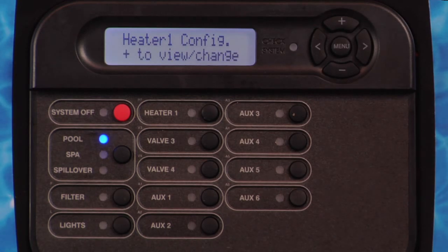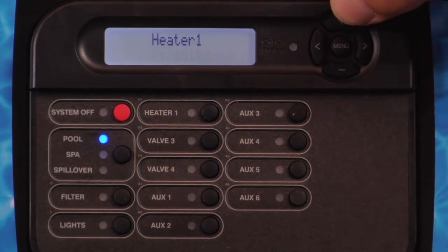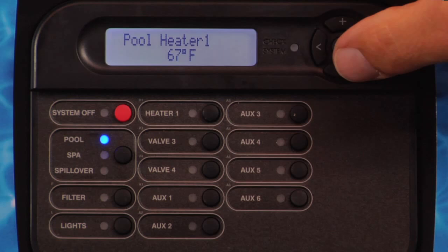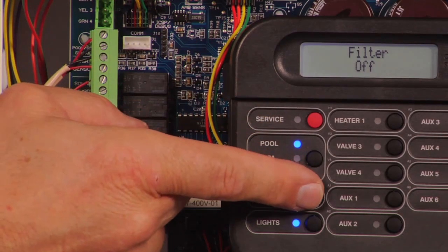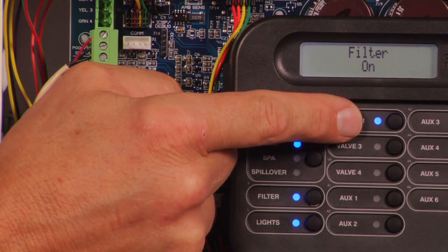To verify that Heater 1 is operating properly, enable the heater in the Configuration menu. Adjust the heater set point temperature at least one degree higher than the water temperature in the Settings menu. Turn on the filter pump. The blue indicator light will illuminate and the heater will turn on.